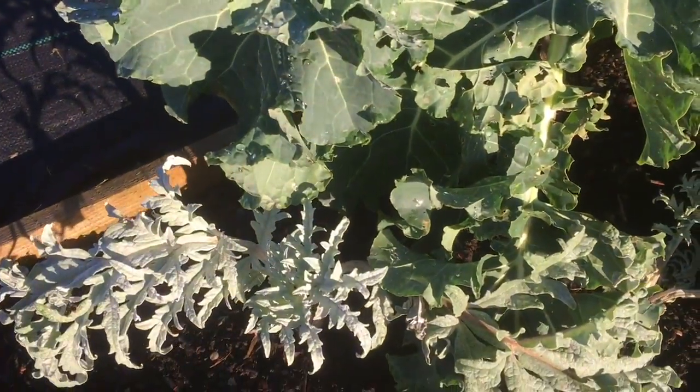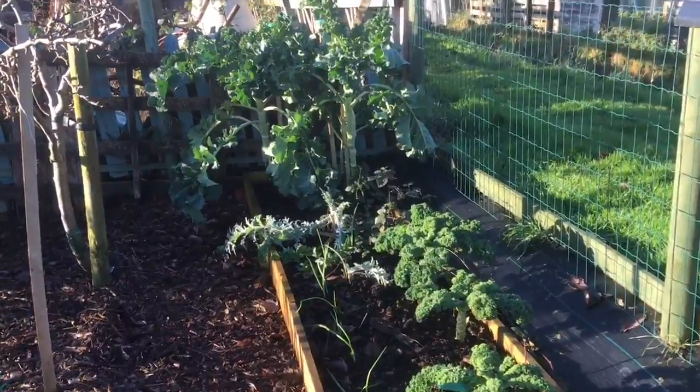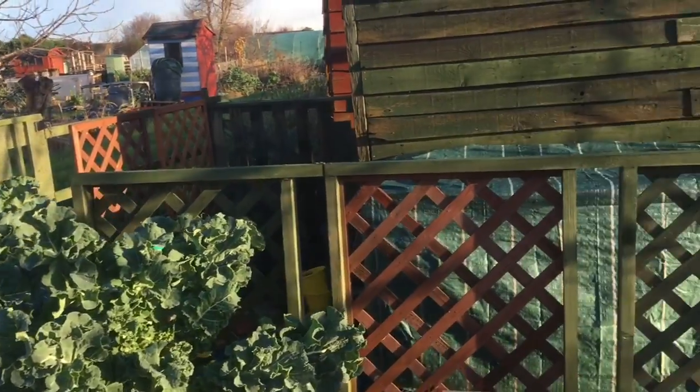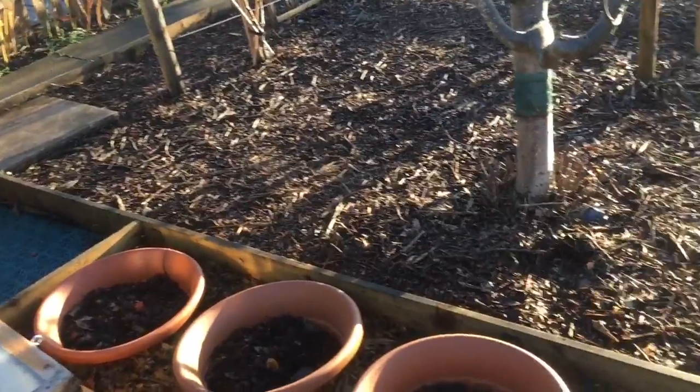Debbie has also transplanted these globe artichokes — there's one there and one down there. They were originally on Jenny's plot but they got in the way there so we've moved them. And we've finally cropped the last of the rhubarb.